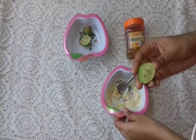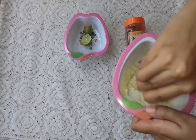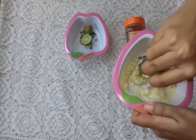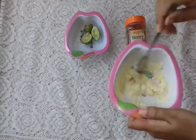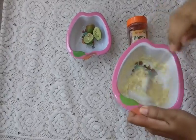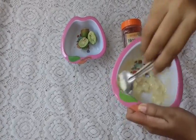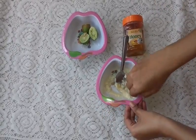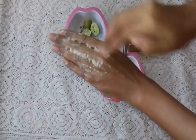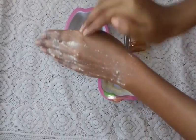Now I have a little lemon juice. I am going to mix it well. After this I am going to apply it. I have already washed my hands, and now I am going to apply this pack.